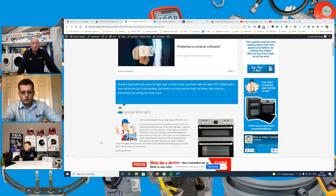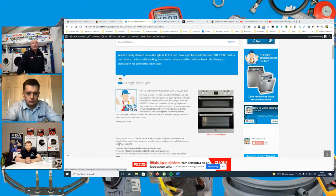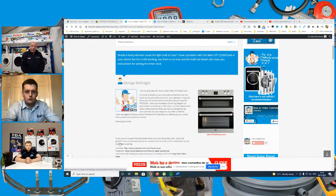In general, Beko ovens are quite a reliable product. The element is the most common fault — not heating because it is the hardest working component. Sometimes you need to go through a process of elimination — disconnecting all the elements and trying them individually. If you've replaced the fan oven element and it's still tripping, it might be worth disconnecting the grill element or the base element, as these can also be common problems.